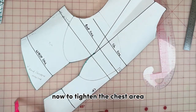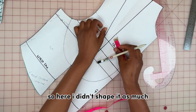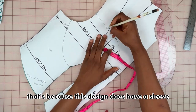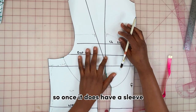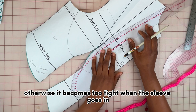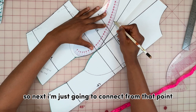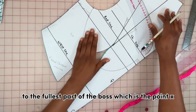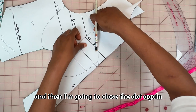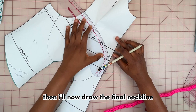To tighten the chest area I'm going to use 1 cm both ways on the side of the shoulder dart. I didn't shape it as much as I would on a regular corset pattern, because this design does have a sleeve — once it has a sleeve you don't want to shape the chest too much, otherwise it becomes too tight when the sleeve goes in. Next I connect from that point to the fullest part of the bust, which is point X, close the dart again, and then draw the final neckline.